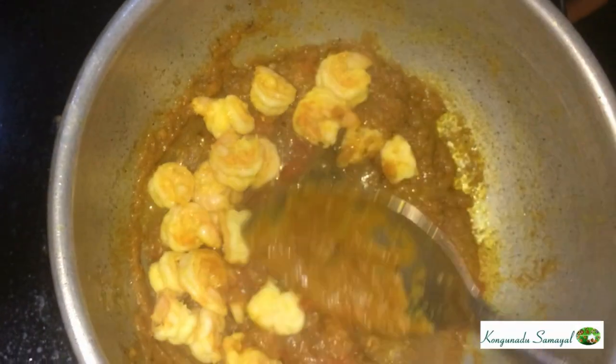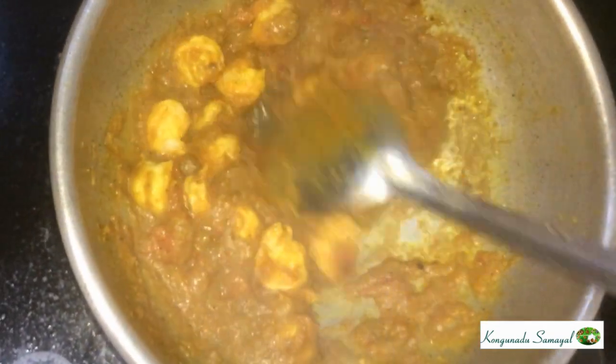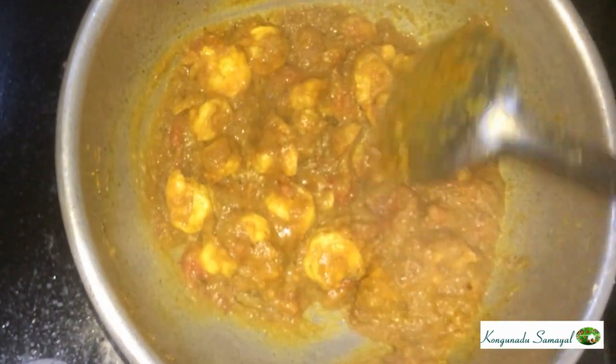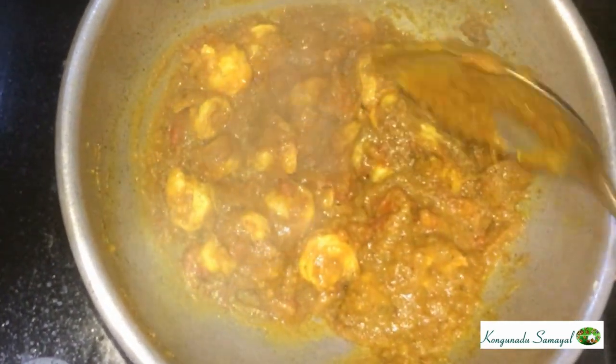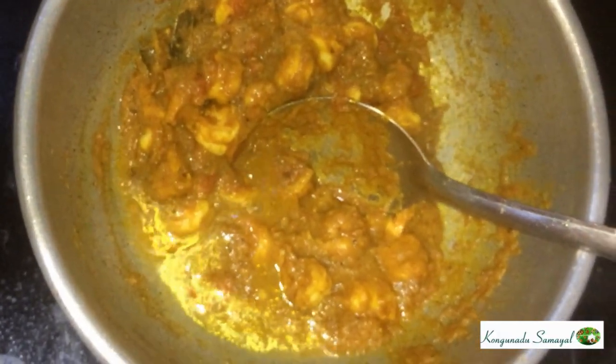Now let's put the prawns in. We will cook the prawns a bit — they are already fried. We will also cook the gravy. We will try to make a semi-gravy.